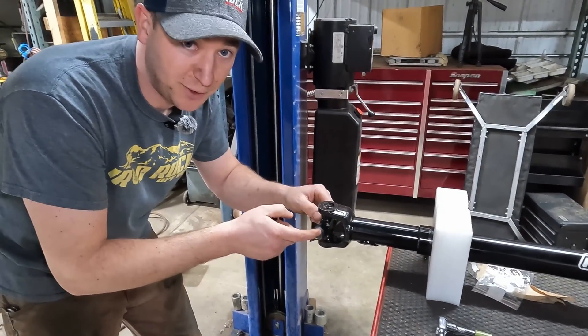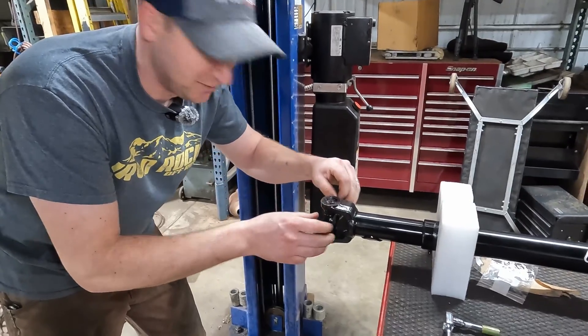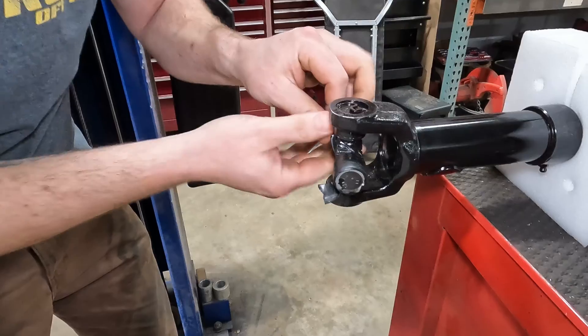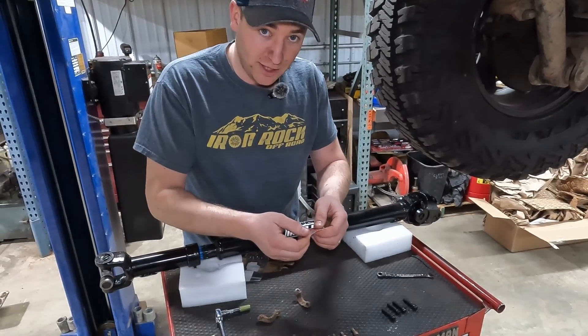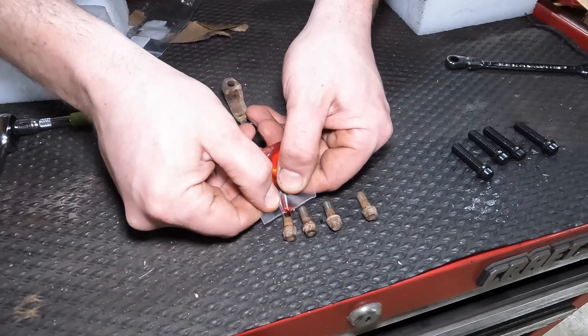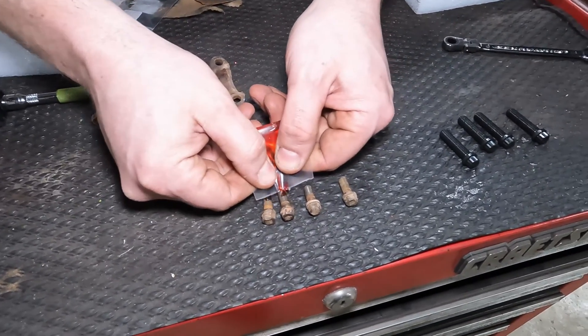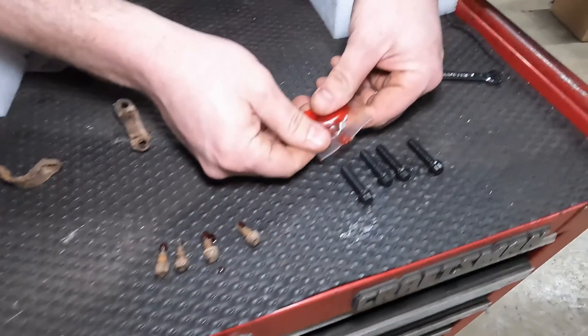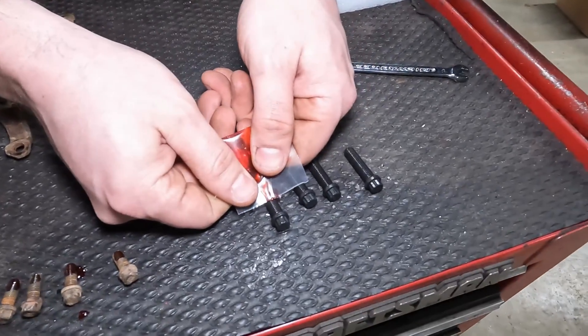Make sure you get the tape off where you're trying to install so you don't look dumb. We're going to pre-loctite these — you do want to put a little bit of Loctite on them. It does come with the double carton driveshafts — the driveshaft comes with four new bolts.